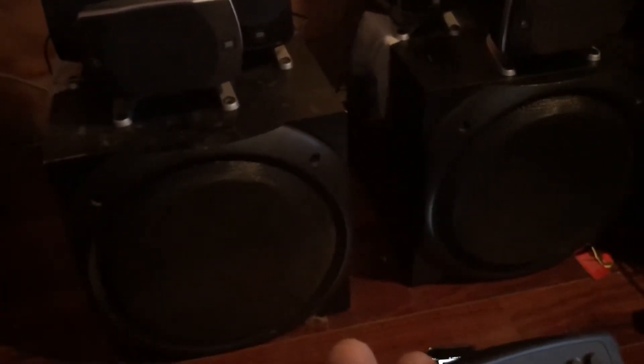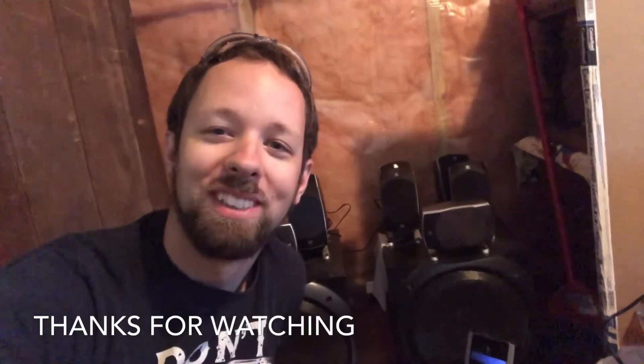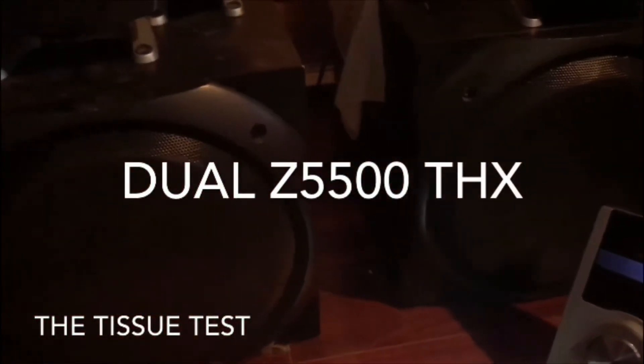With the remote — mute, both are muted, unmute. Awesome. So my entertainment system is complete, fully tested. And if you are one of those people out there who has one of these systems — maybe two, maybe seven like me — put them together, crank it up, make your neighbors want to move. The tissue test.